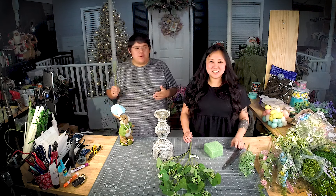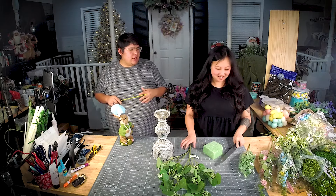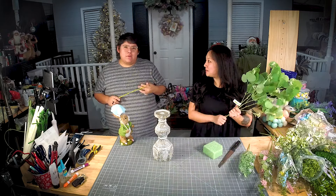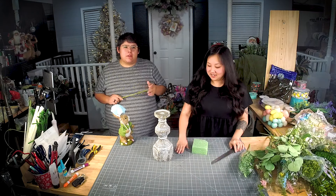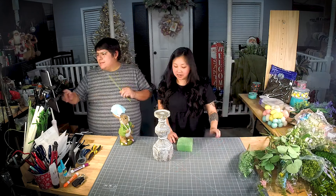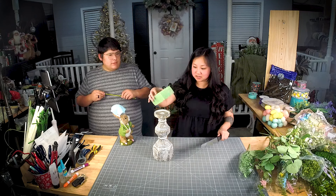Hey guys, what's up? Welcome! We are here with Megan from Gal Versus Glue Gun. Candy and Jen are in the background, so is Damon. I want to start slicing this up because we're going to be working on this candlestick.